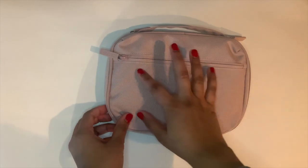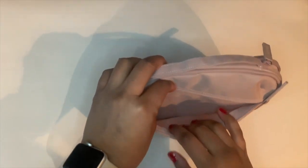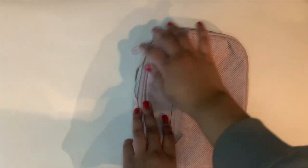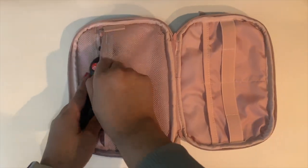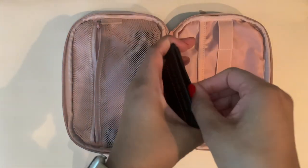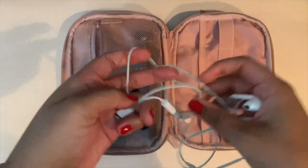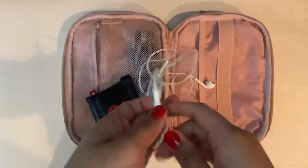The external hard drive that I'm looking at I believe will fit right in here. Then it unzips. This is my Manfrotto mini tripod — let's keep that right there.